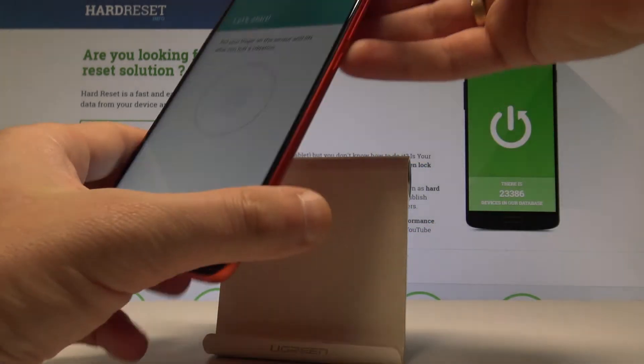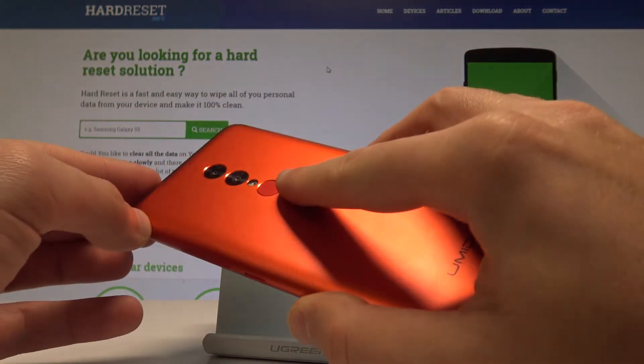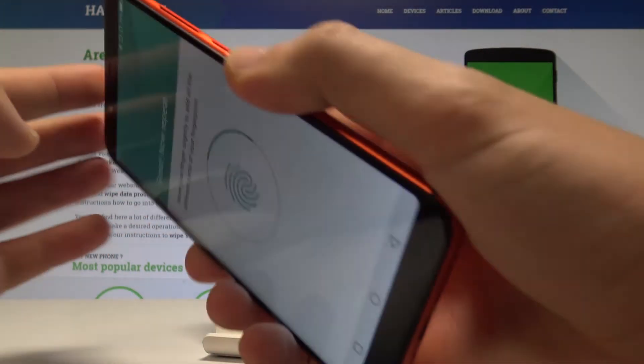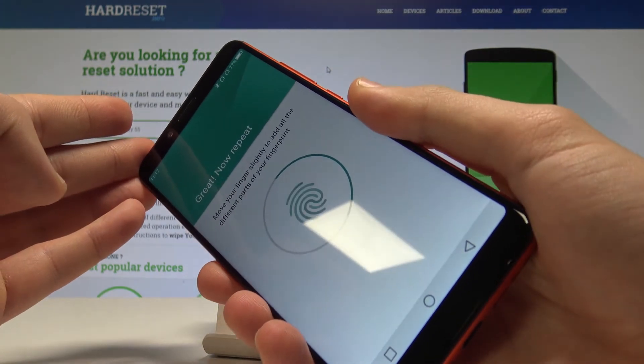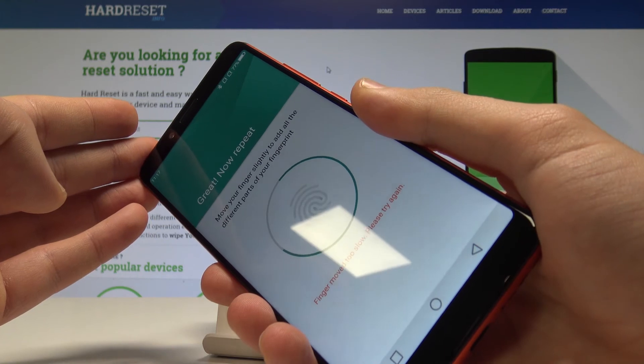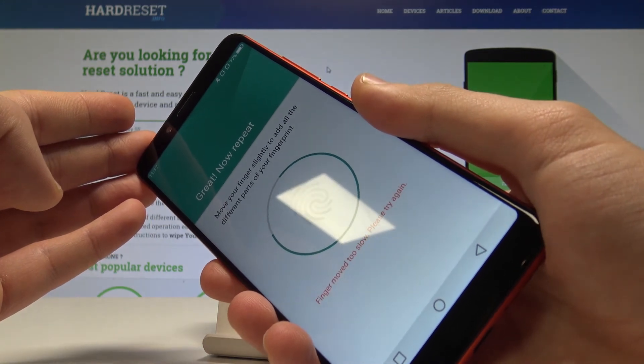Let's find the sensor — the fingerprint sensor is located at the back of the device. Let's start tapping the sensor a couple of times. Choose your fingerprint and tap the sensor to save the whole fingerprint. All right, I'm almost done.